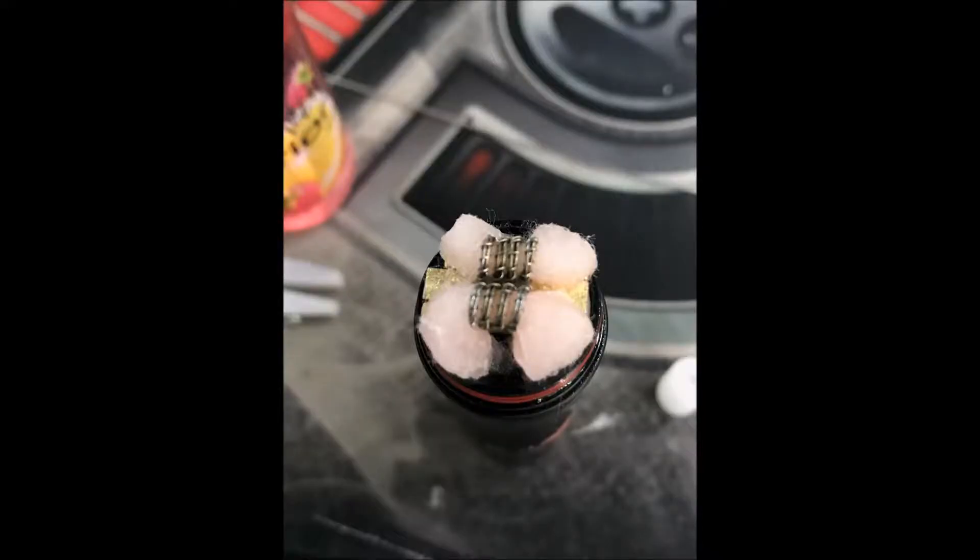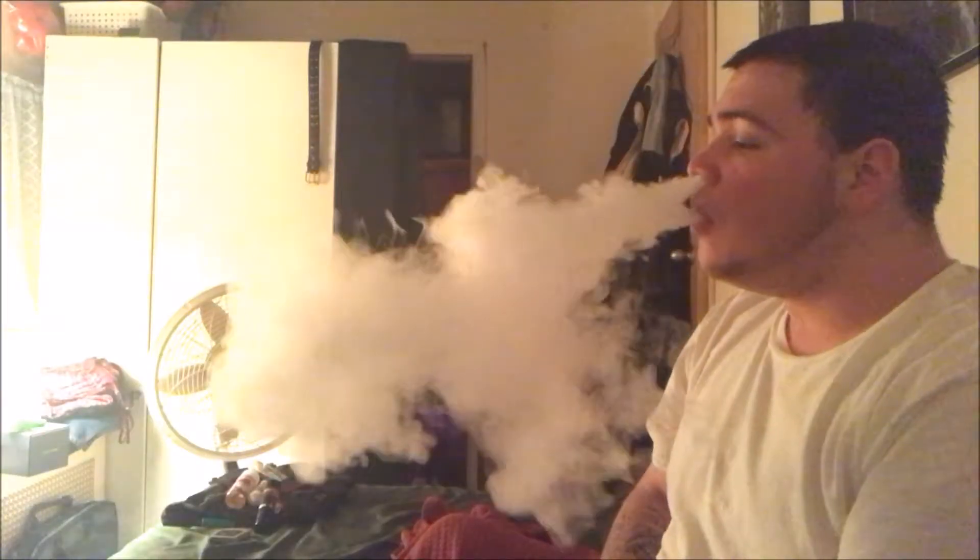And I'm not even hitting that hard. Here's the picture. So you see the build, and you see this cloud production. It is absolutely ridiculous.